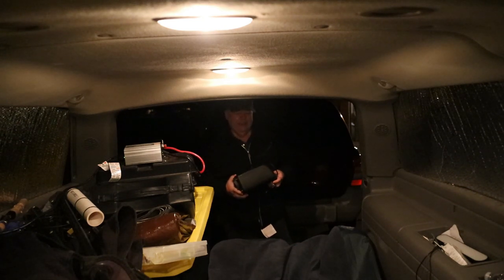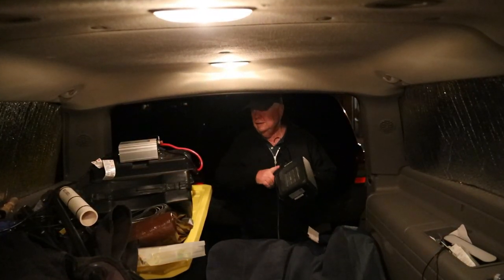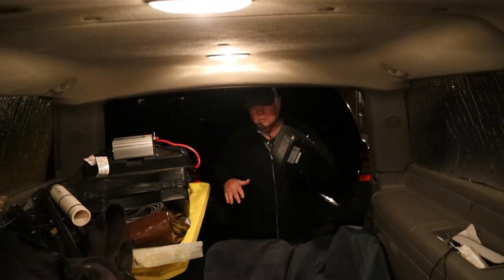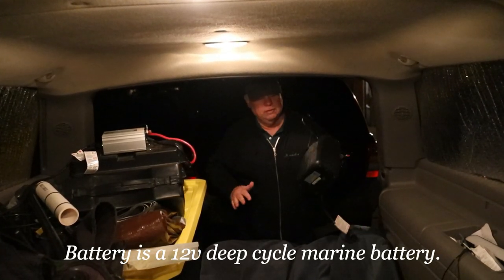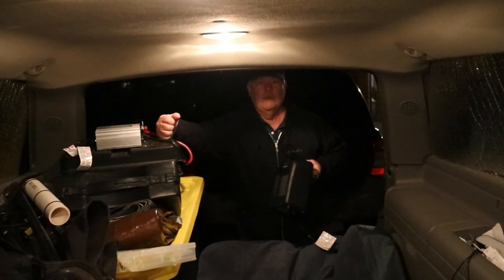Hey, I've been going to do a video on heating up the inside of an SUV with a little Walmart heater. This is not a review on the heater and this is not a review on the battery — this is just a simple little test to see if this, connected to a 12-volt battery, will heat this SUV.